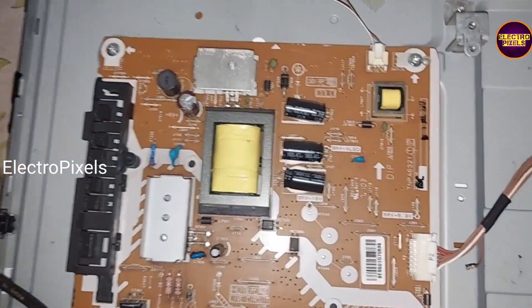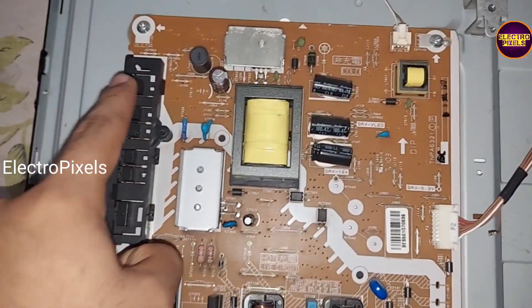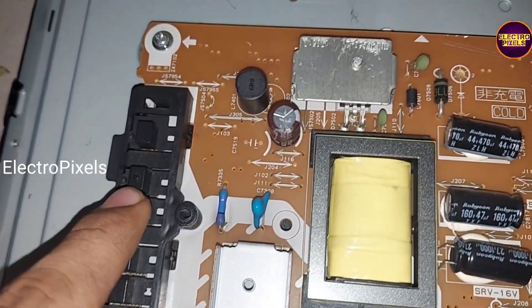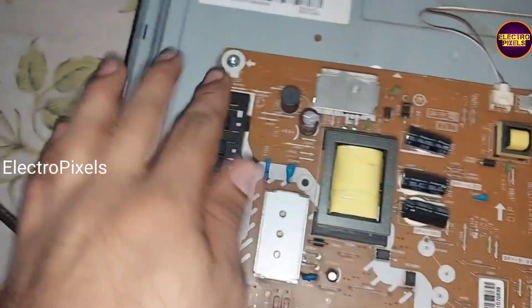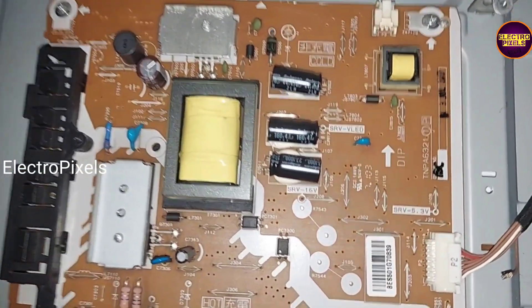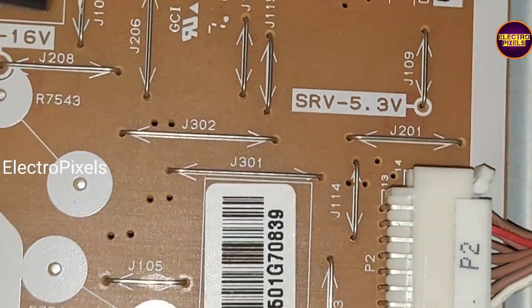We already tried to repair this by replacing the switches in the keypad, but it didn't work properly — after replacing those switches, the complaint started showing again. Since the keypad is integrated with the SMPS, it's not possible to replace it like in other TVs.